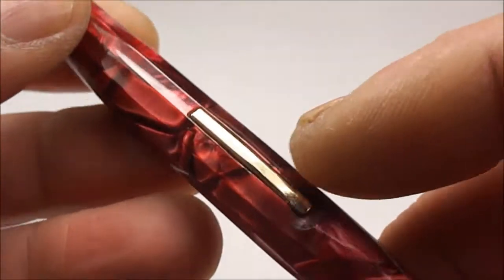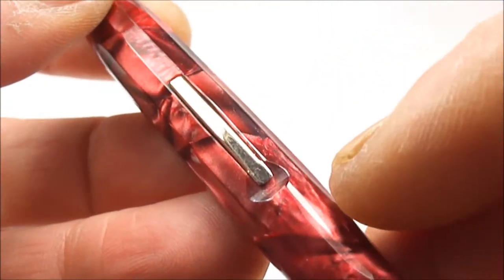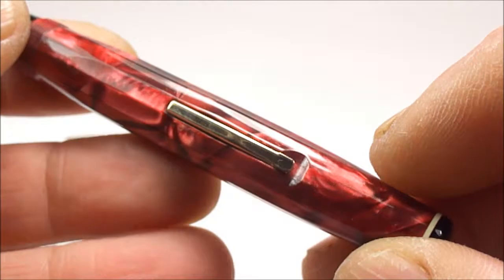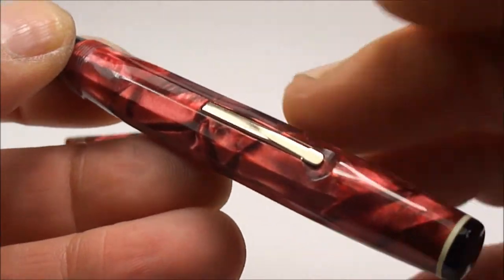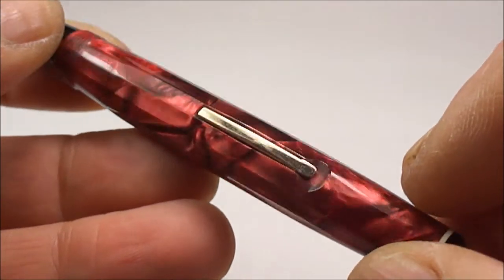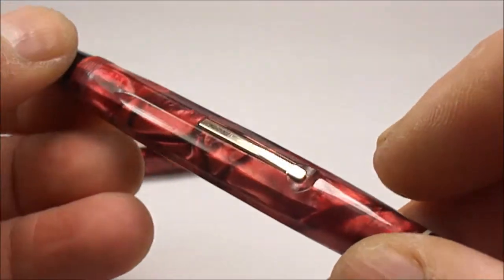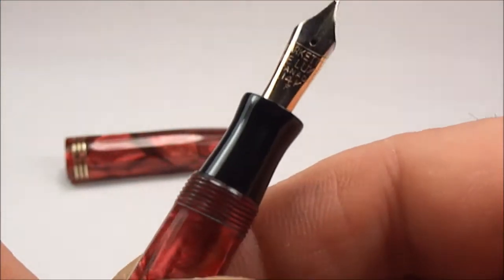They were actually the first and possibly the only Parker lever fill fountain pens. It was the only lever fill fountain pen at the time for Parker, and I believe the reason they brought it out was to compete with competitors, as some of the other manufacturers had the lever fill system.